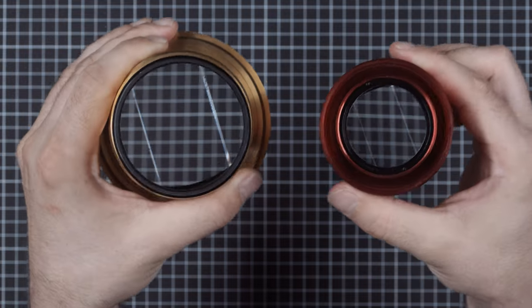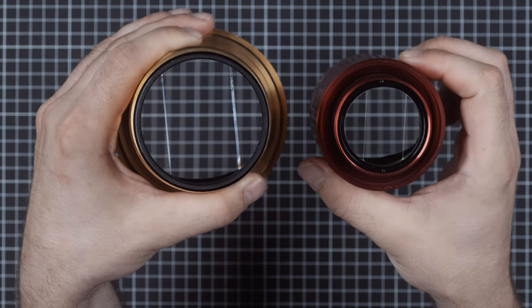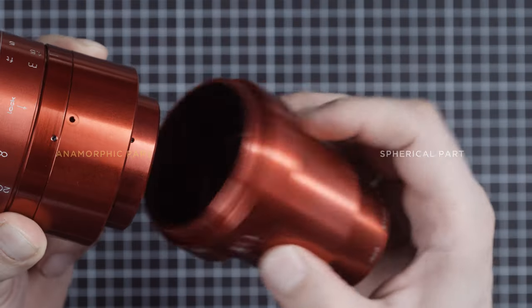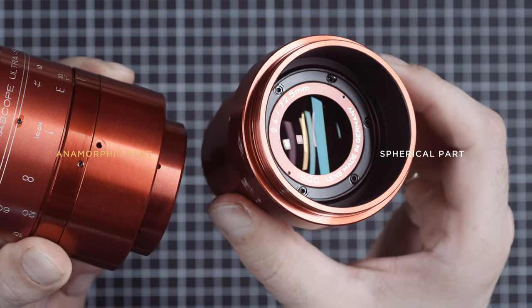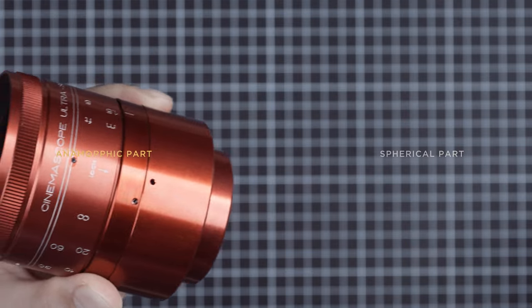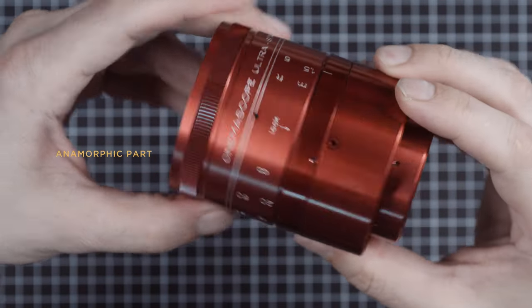ISKO also has 35mm projector lenses that suffer from the problems we just talked about, so we recommend staying in the 60mm realm. Lately, there are a lot of offers on eBay that only contain the spherical lens, counting on ignorant buyers. The spherical part will not replace the taking lens as it neither offers focus nor iris.